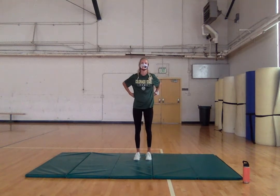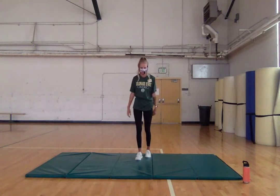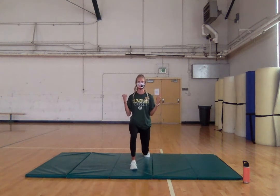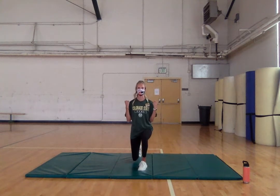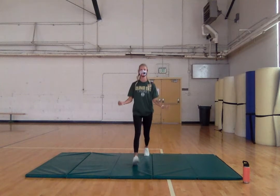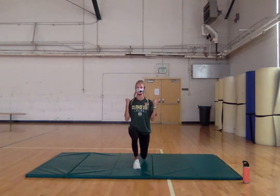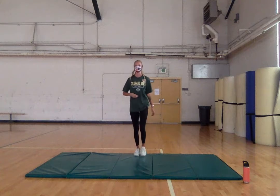We're going to go into a lunge with a bicep curl. Go ahead and lunge forward, curl your biceps. You can go into a three-quarter lunge if you need — you don't have to go all the way down. Really contract your bicep at the top and squeeze, alternating legs. Try not to let your knee touch the ground, actively engaging your core.